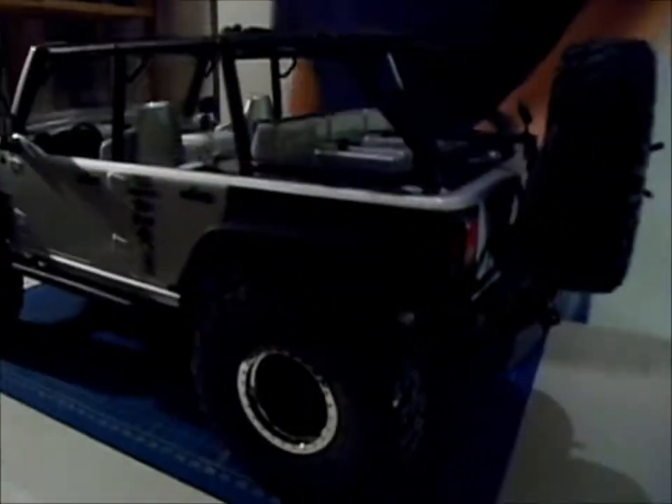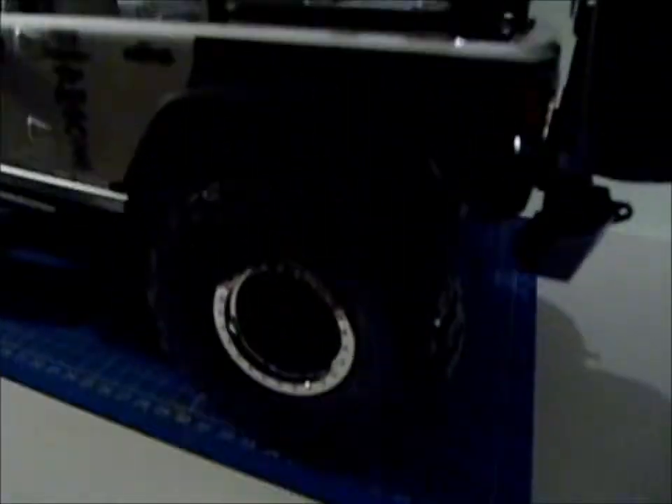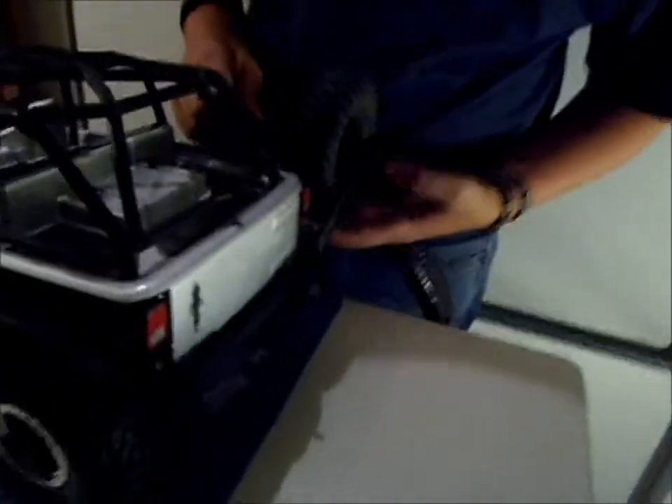They did a great job with the scale details. Here you can see the Maxxis Trepador licensed tires. There is another spare tire in the back with a click-on system. You can also swing it out — it's a swing-out back, which I think is a nice feature they brought in.